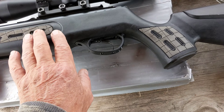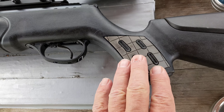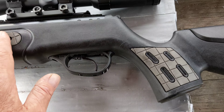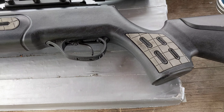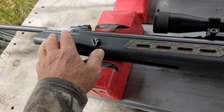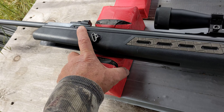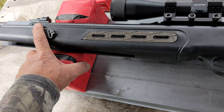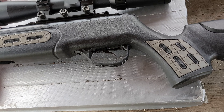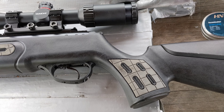It also has rubberized parts on the handle and up front in place of checkering. It comes with a Quattro adjustable trigger, fiber optic front and rear sights — the rear is adjustable for windage and elevation. It comes with a 3-9x32 Optima scope, second focal plane with adjustable objective.